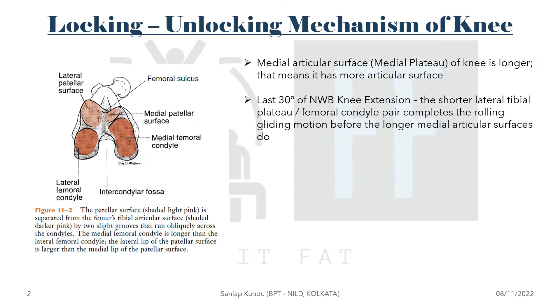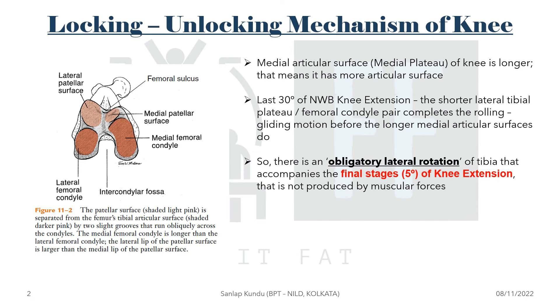In the last 30 degrees of non-weight-bearing knee extension, the shorter lateral femoral condyle completes the rolling-gliding motion before the longer medial articular surface does. This means there is an obligatory lateral rotation of the tibia that accompanies the final stages — approximately five degrees of knee extension — and this is not produced by any muscular forces.